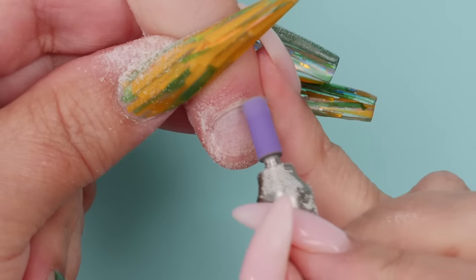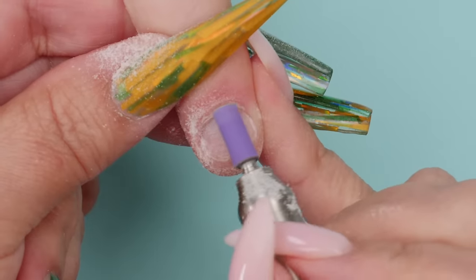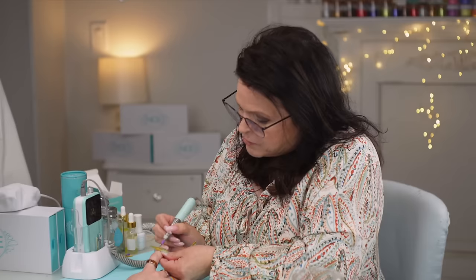We let the acrylic dry a little bit because I don't want to rip the form off. Grant asks how long it takes to dry — maybe a minute or two. I clarify we don't nuke acrylic — you don't put acrylic under a UV lamp. It cures by air drying. Normally I'd move on to the other fingers while waiting, but today we're just focusing on this one.